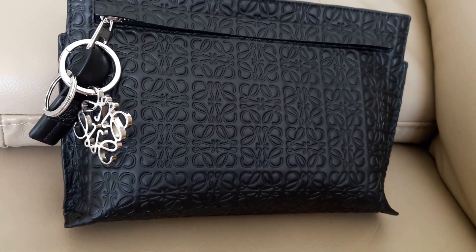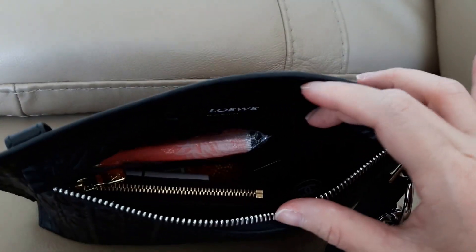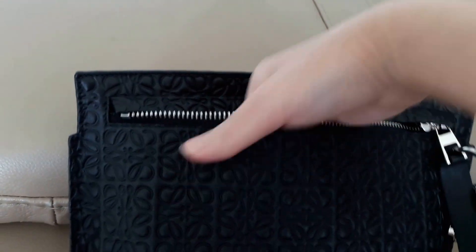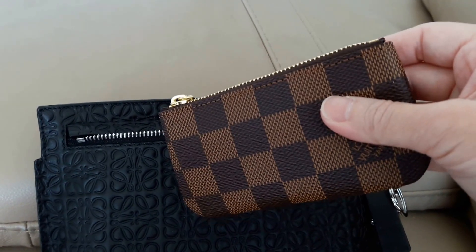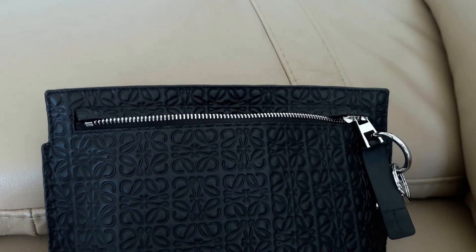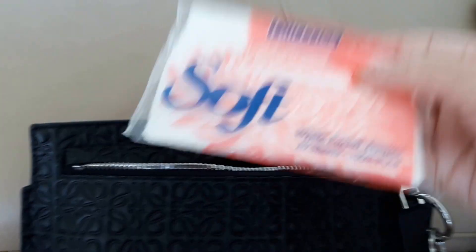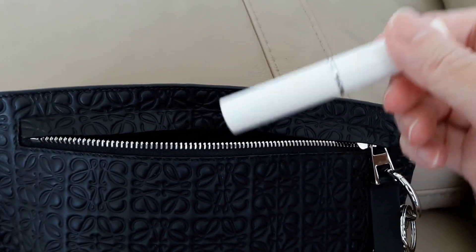I've now opened the bag and I'm going to show you what can fit inside. This is my LV Cles, which is a key pouch that can also double up as a purse — a very multi-purpose SLG that I use when I need to carry smaller or mini bags. This can fit my credit cards, notes, and coins. I also have my compact, a packet of tissues, my lipstick, and a concealer — can't leave the house without it.